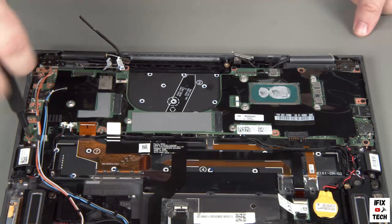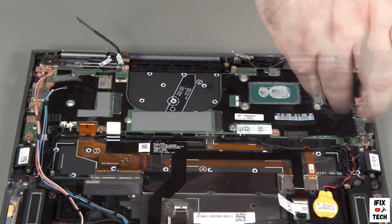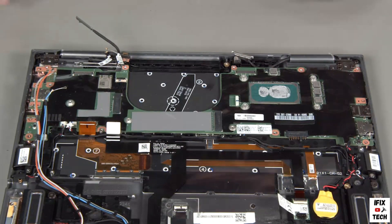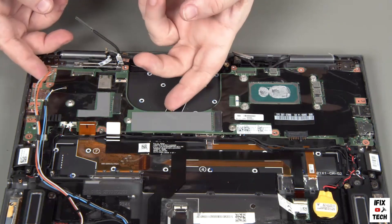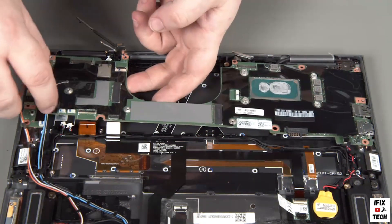Lift the system board from the chassis. The system board is very thin and fragile, so be careful not to flex the board while handling it.